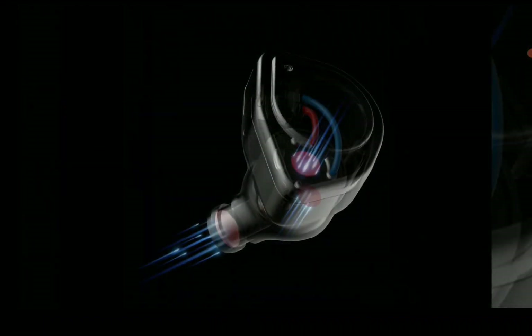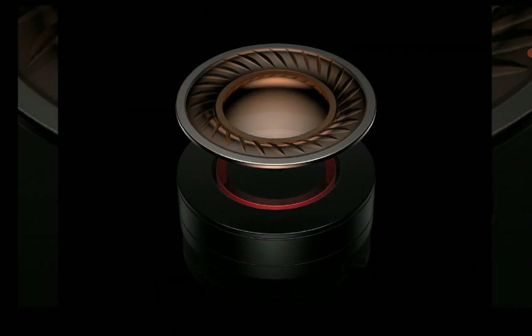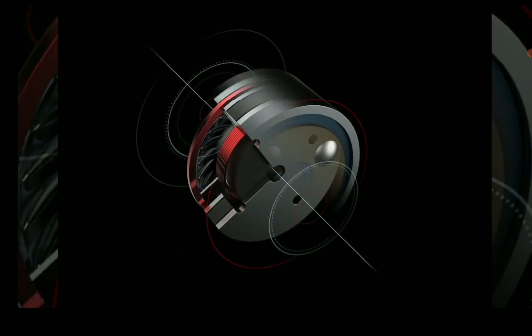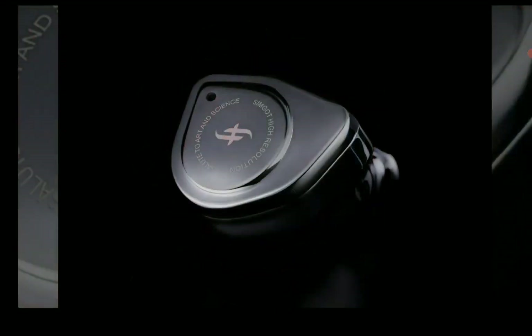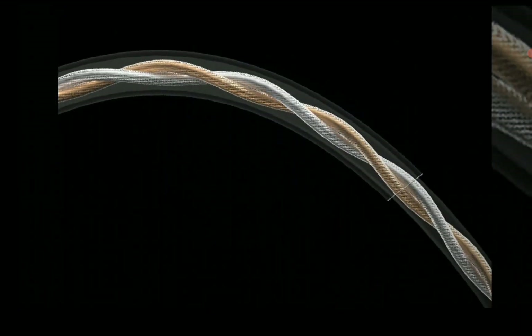It has decent mids, and the treble won't be the worst you can get at this $40 price range. The cable you get is a silver-plated OCC cable which is decent — not the best, but good enough.